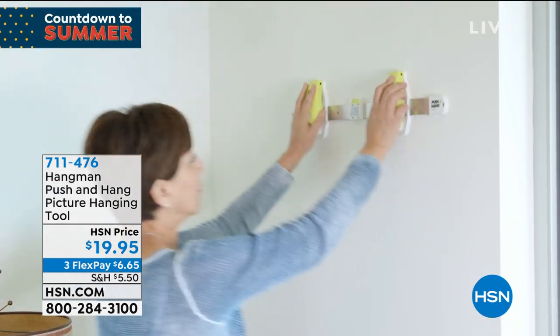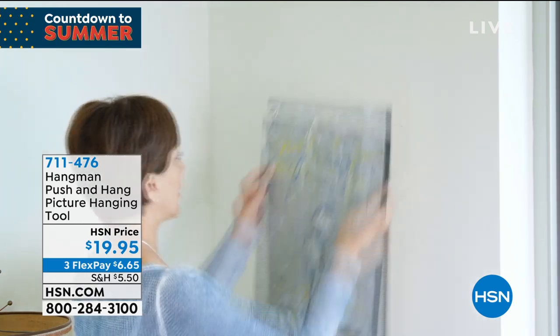So guys, I love, love this next item. It's brand new — it's the world launch. Watch this video.